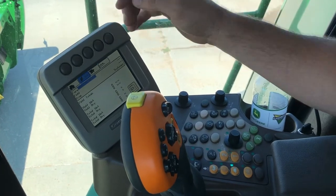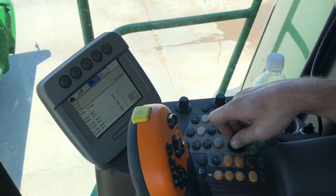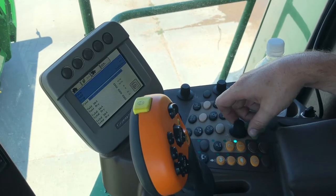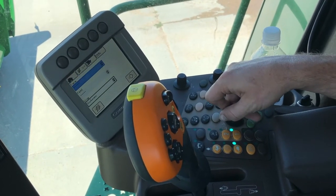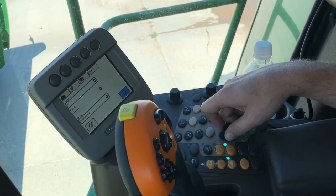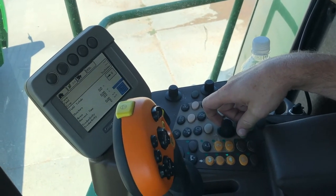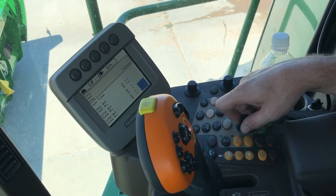We'll go ahead and hit the third page. If you're not running a green star display with this, you can keep track of your farm or field totals. If we have a client farm and field set up, this is where we would come to do that. We'll hit the check mark and then you can come in here and scroll and set up your farm names, hit enter and it will save the farm name. Then you can see field totals, moisture, and some of the stats that pertain to that field.